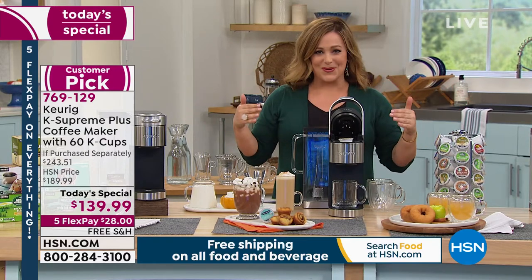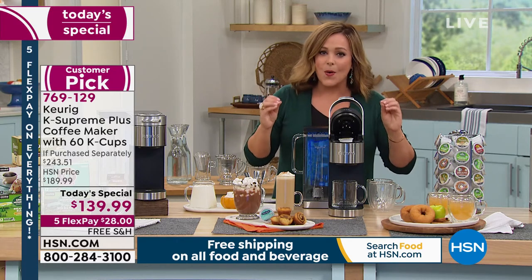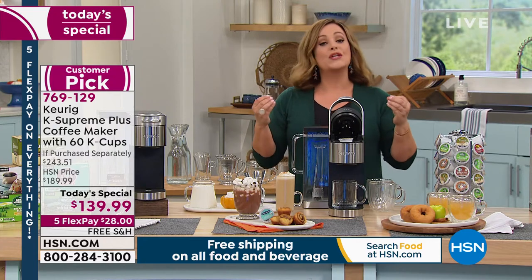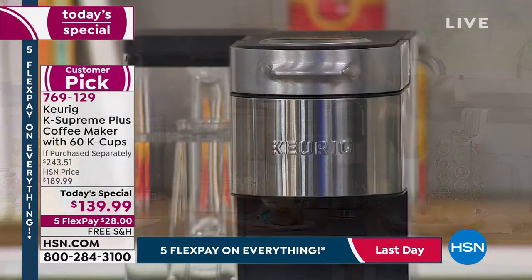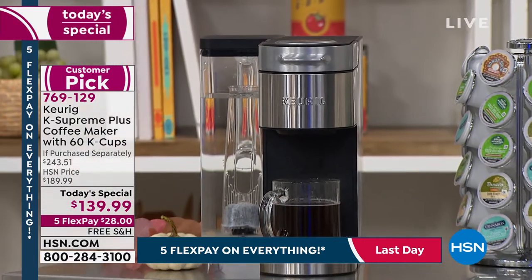Well, Keurig didn't rest on their laurels. They are one of the top brands for a reason. They customized this — a more customizable cup of coffee. Not only are you going to be able to choose the strength of your brew, so you can go from light to medium — three different settings.